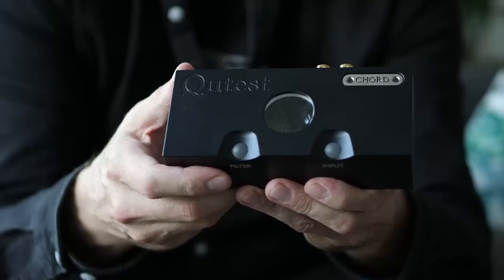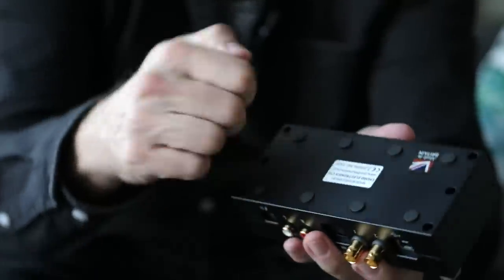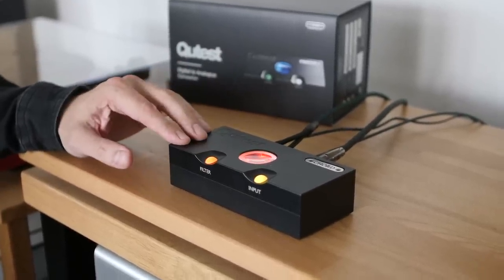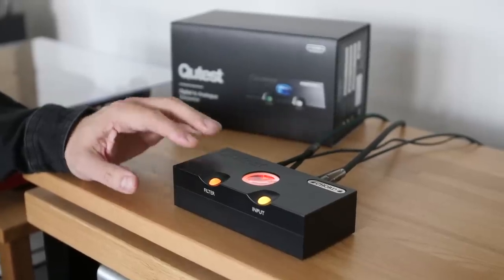This is the Cutest from Chord Electronics and it's a real solid unit — it weighs three quarters of a kilo. It's super solid and about the same size as the Hugo II but obviously taller. This is just a DAC: no headphone output, no Bluetooth input, no battery — just a DAC.